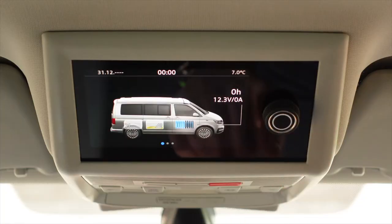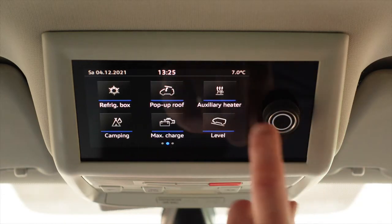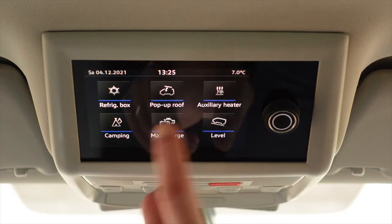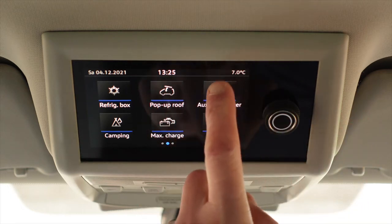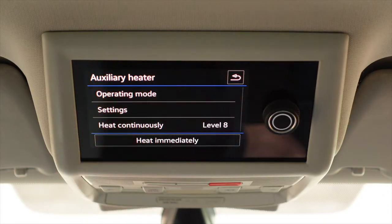In the California there are various functions that require the ignition to be on. I'll give a walkthrough of the control panel and the functions because some of them are quite confusing. For the auxiliary heater, you go into it on the display and you've got three options: operating mode, settings, heat continuously, and heat immediately.